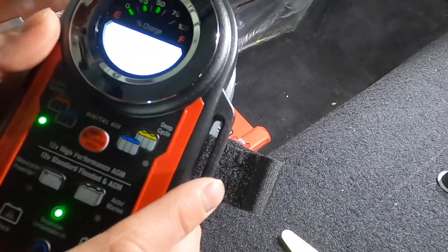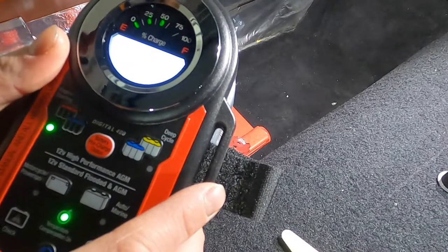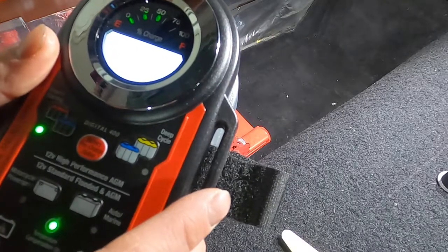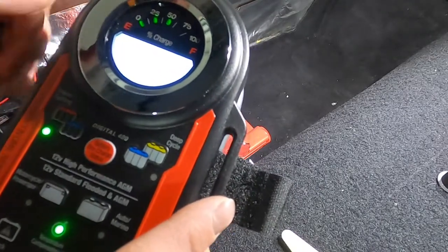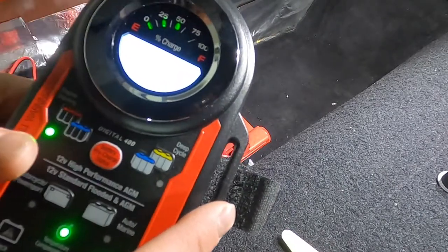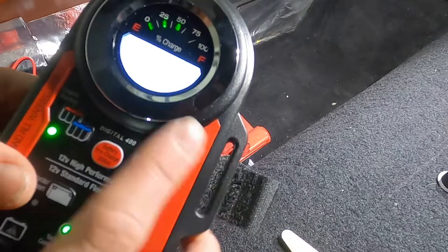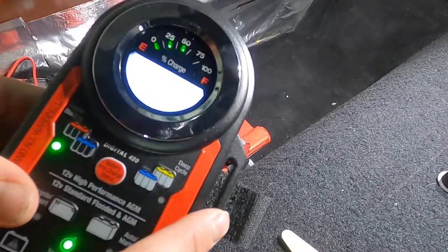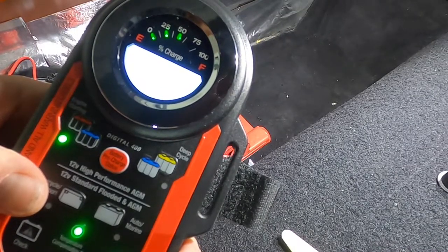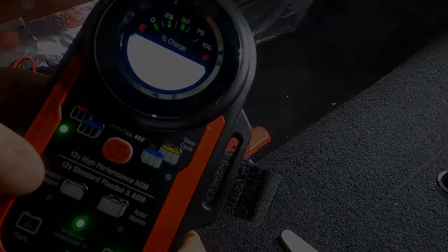It is running at 4 amps, fluctuating between 3.6 and 4. At the top it states charging 12-volt optimum battery, and it shows we are at a 50% charge right now. It will probably take anywhere from 12 to 24 hours to charge a battery with this amount of amps. So I'm just going to let it go through its charge — it's 6:30 now — and I'll let you guys know when we hit 100% and how long that took.